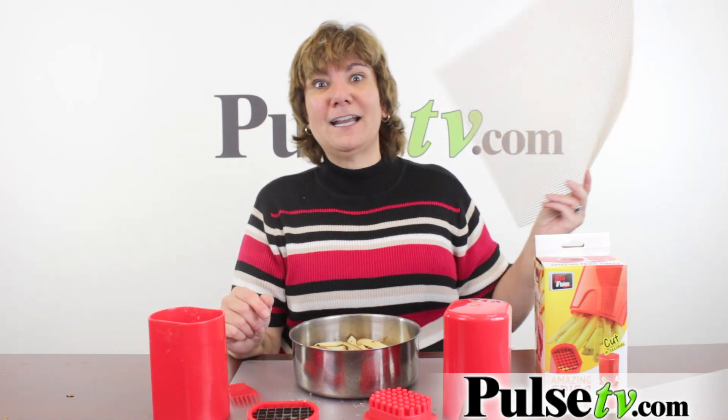If you love french fries as much as I do, even the healthy ones, check out our site for more information, download the recipe, and check out our crispy cooker mat. Head on over to pulsetv.com today.